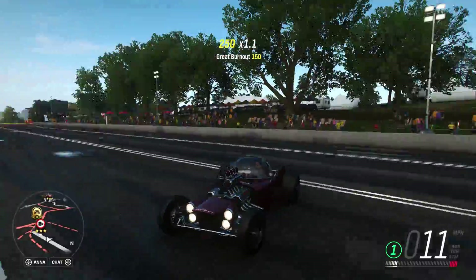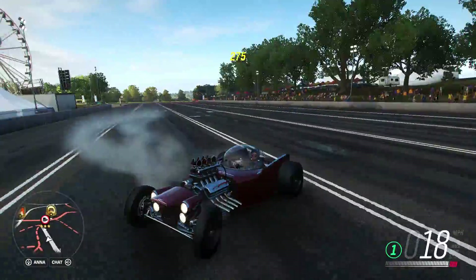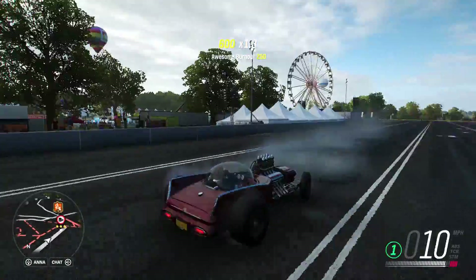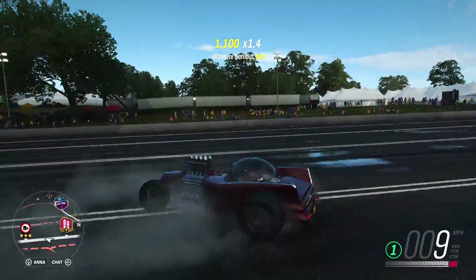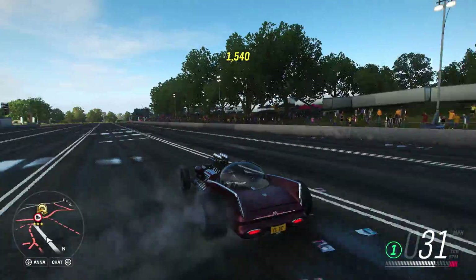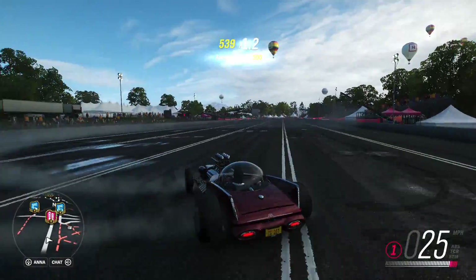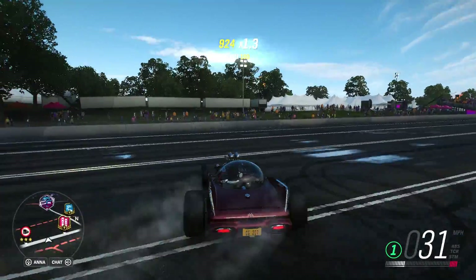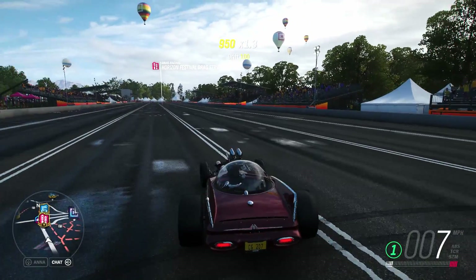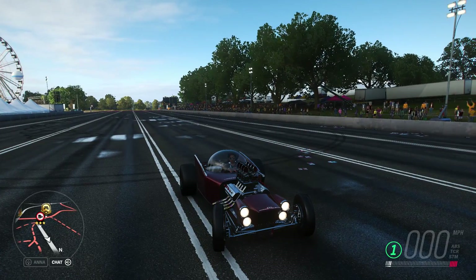Anyway, that burnout. Alright, so as usual, let's end this off with some donuts. This is more spinning out of control than donuts. Well, anyway — thanks for watching, catch you guys in the next one.